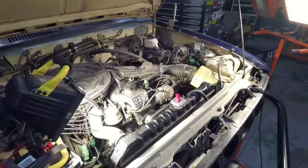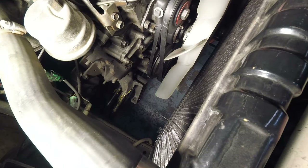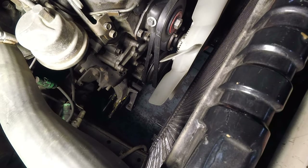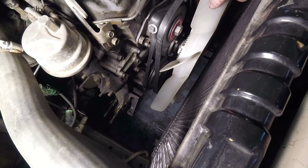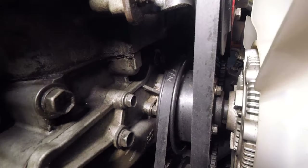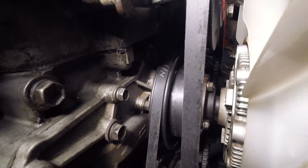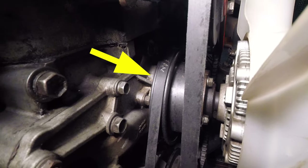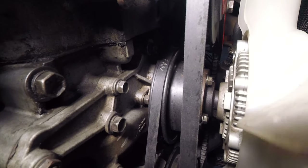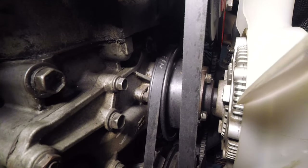Seems like every time I dig this thing out and turn it on I find something else to fix. This last time I had it out I heard something in the front end — sounded like a little bit of a knock. I started poking around and I think we've got a water pump that's starting to fail. When I grabbed the fan and moved the assembly back and forth you can see the whole water pump pulley is moving. At first I thought it was the fan clutch going bad but it feels pretty good, and then once I saw that pulley moving I figured the bearing out there is going bad.